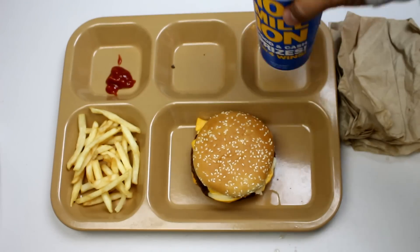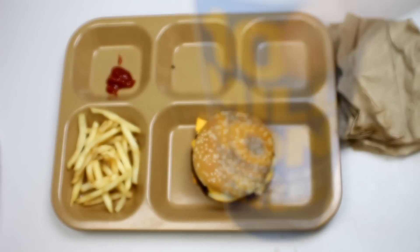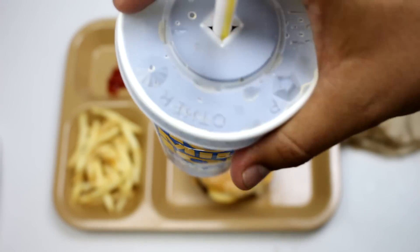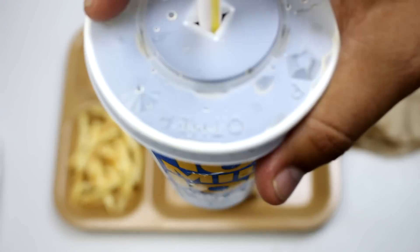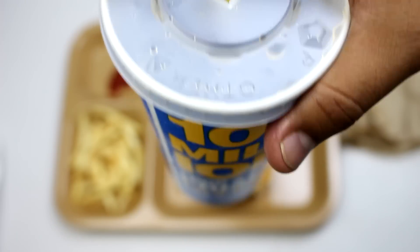Let's try the cola beverage drink. Oh yeah, that's very nice. It's very sweet and has some kind of carbonation going on, which is very nice.